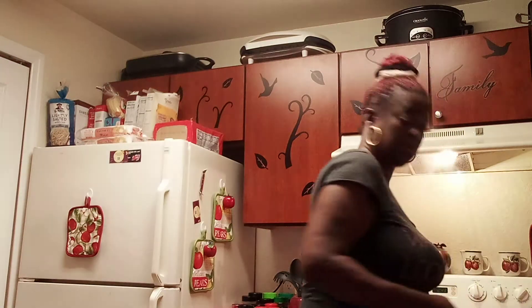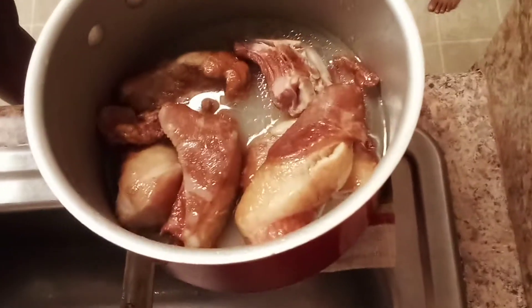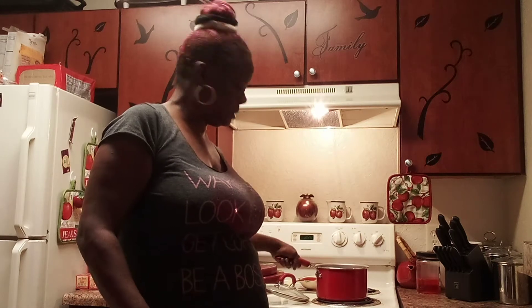I call it a po'man's meal. Smoked pigtails — they're cheap as hell. Pull some of that water off. Y'all know what smoked pigtails look like. I'm just going to throw them beans on top — whoop, there it is. And that onion on top.